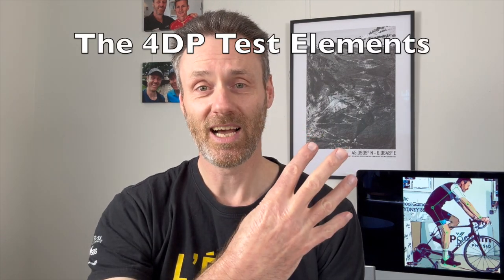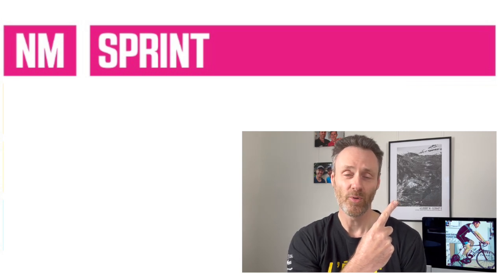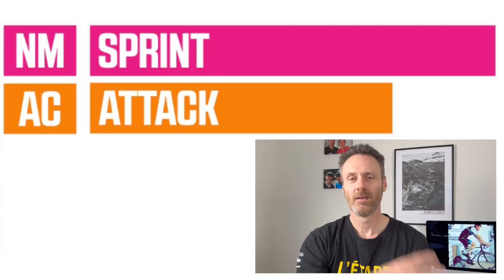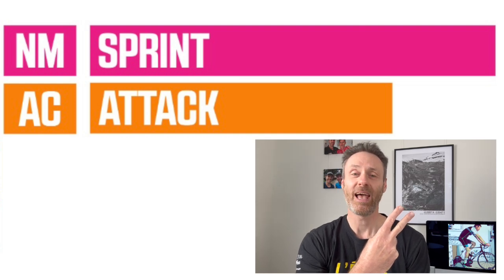The four elements are: one, your neuromuscular power, or your maximum power output over five seconds — Wahoo says this represents a combination of your raw sprint power and your muscular coordination. Number two, your anaerobic capacity, or your maximum power output over 60 seconds, which shows your ability to deliver short, high-intensity efforts as well as your ability to recover from hard efforts.